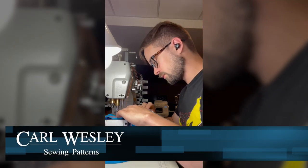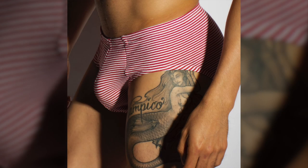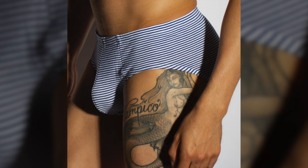I'm Wes from Carl Wesley Sewing Patterns. Welcome to the sewing tutorial for my quick and easy briefs pattern. This pattern is designed for four-way stretch knit fabrics and comes in men's sizes small to 2XL. This is a beginner level pattern for learning how to sew your own underwear. If you don't already have this pattern, you can purchase it as a PDF download from a link in the description below.